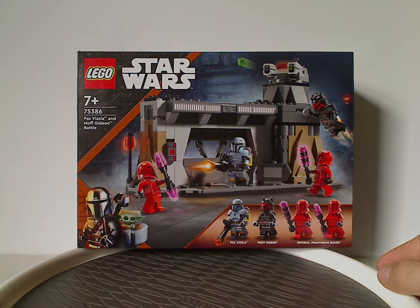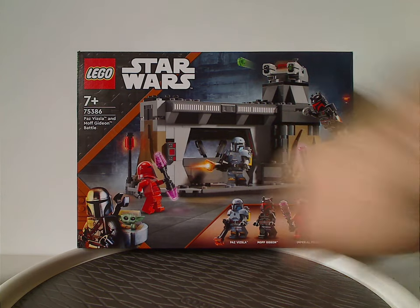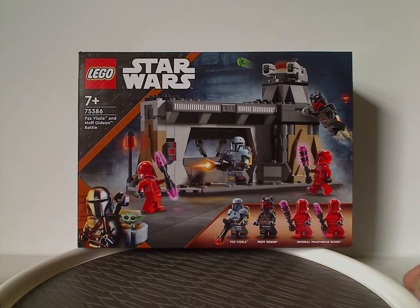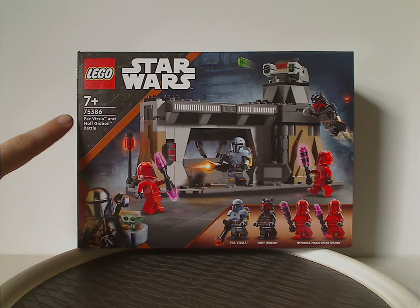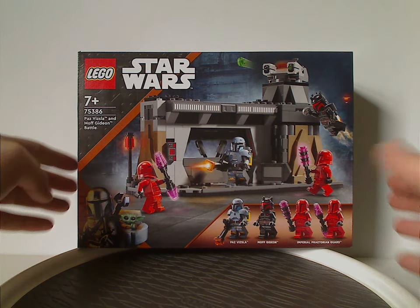First off, for the box we have the LEGO Star Wars logos and a picture of a large battle going on. Same exact Mandalorian border that we've seen since 2022, and all the minifigs included. Recommended ages 7 and up, set number 75386, and the name of the set.